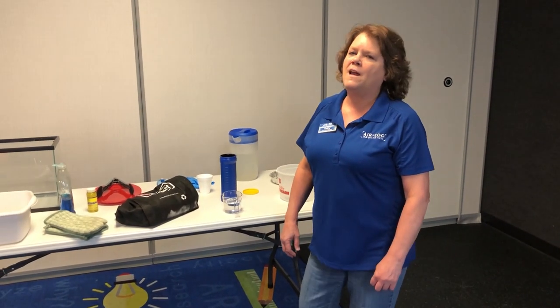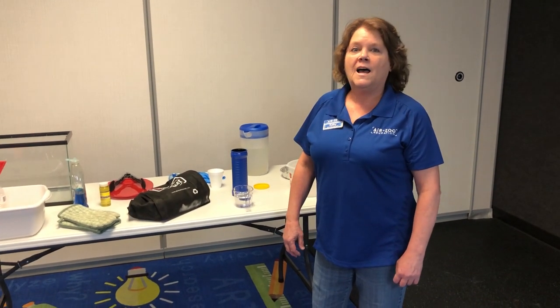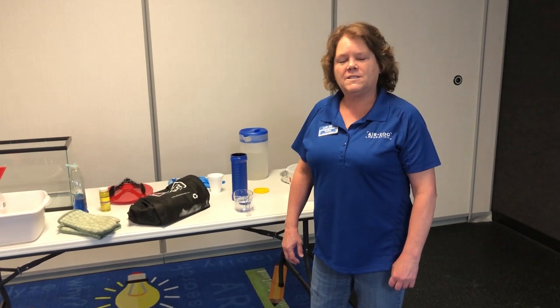Hi, I'm Kathy at the Air Zoo. Chemistry is my favorite science subject. I'm going to do some dry ice experiments with you today.